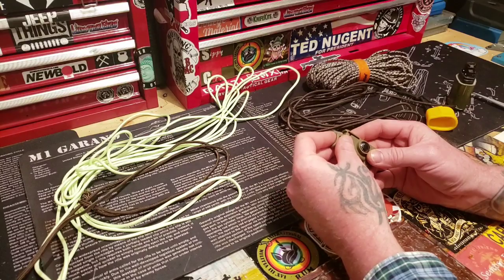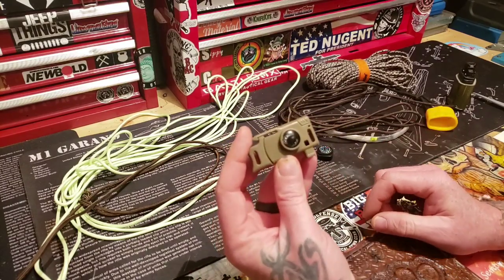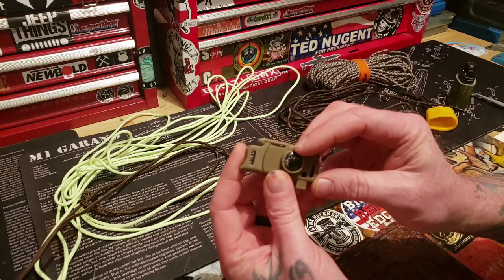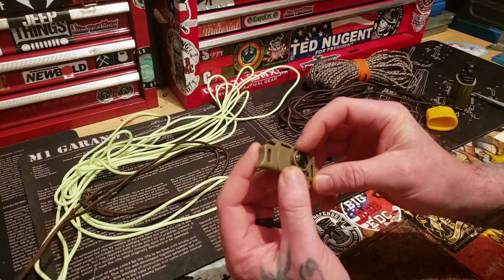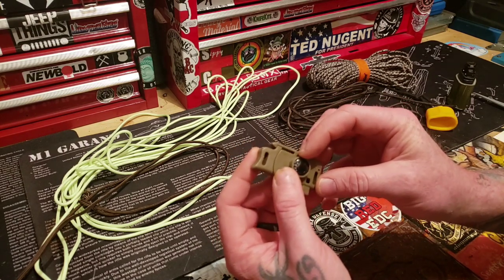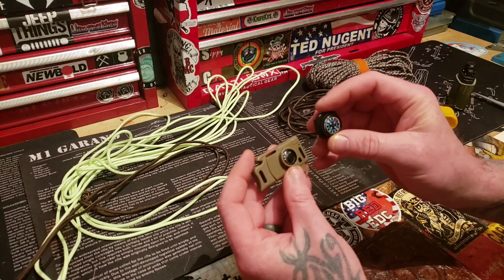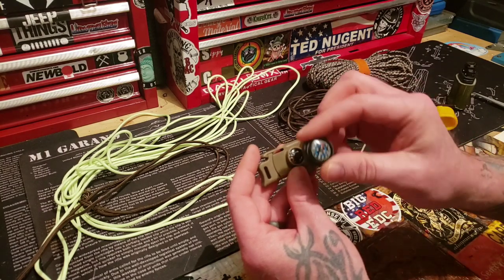I didn't mean for this to be taken apart before I started this thing. I don't really have a need for a thermometer, so I don't need to know the temperature. It's kind of cool, but I think I'm going to take that out and replace it with this. I think I have one that's actually the same size, but this is a little bit bigger. I'm going to incorporate this.